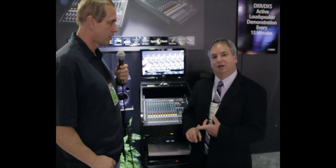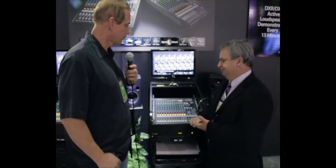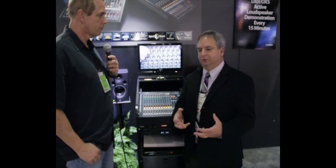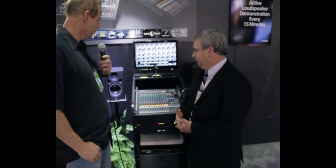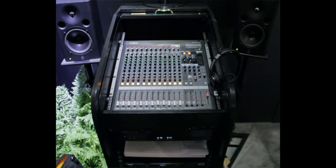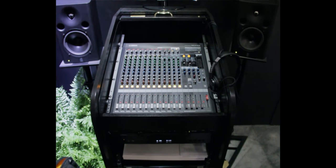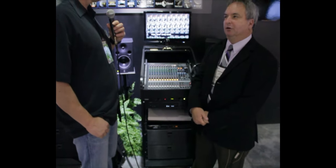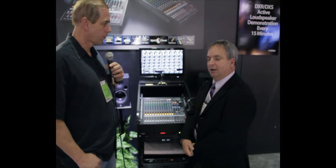These two new mixers — we've got an MGP-12 and an MGP-16 — are 12-input and 16-input analog consoles with a lot of the features we currently offer on our MG series, but improved based on customer feedback. One big thing is a completely metal chassis, and the power supply is now internal, so there's no longer a line lump or wall wart.